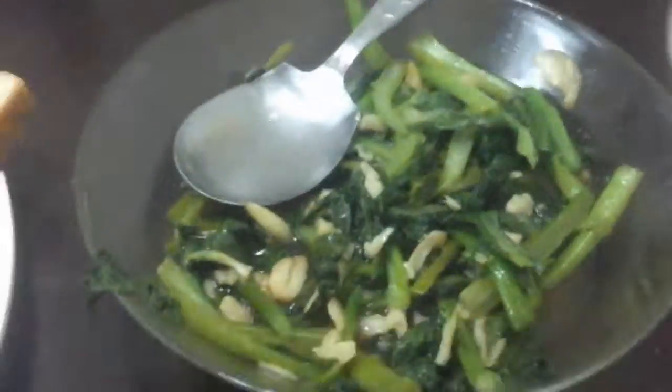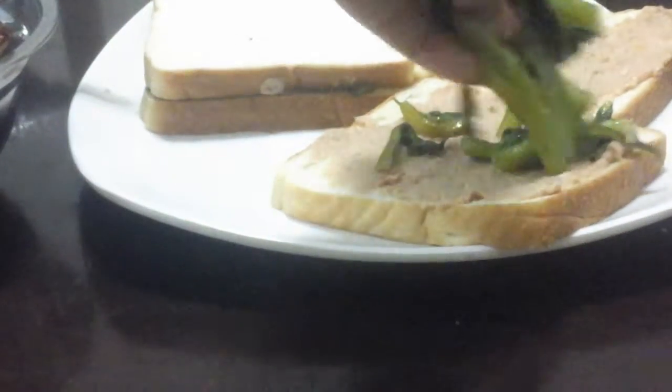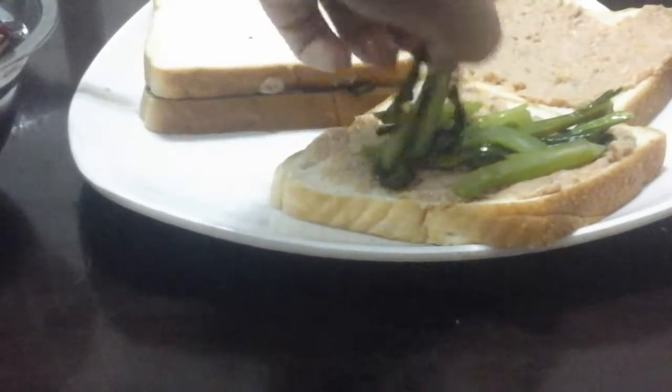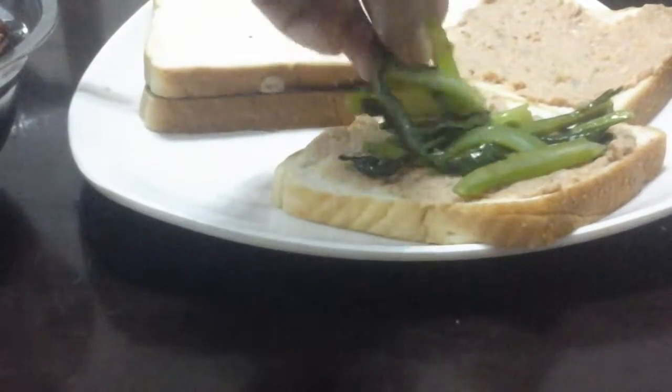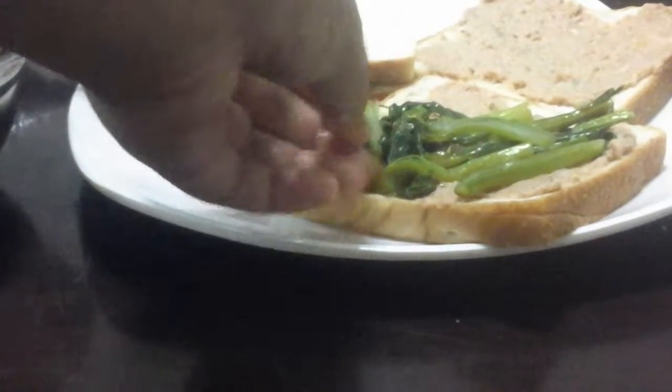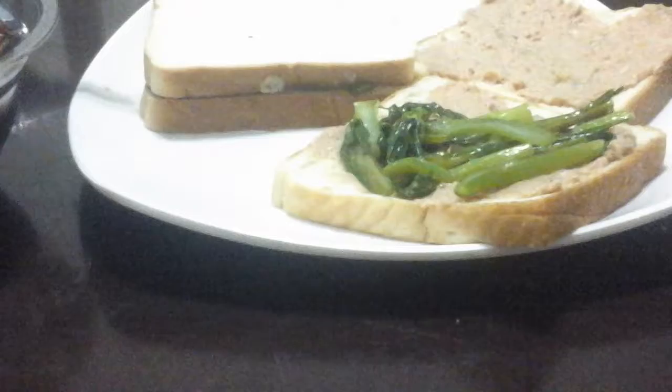Now what you need is vegetables, so you can get energy and vitamins. And of course my hands are hydrated, so that no bacteria will be able to enter the food. So always eat safely.